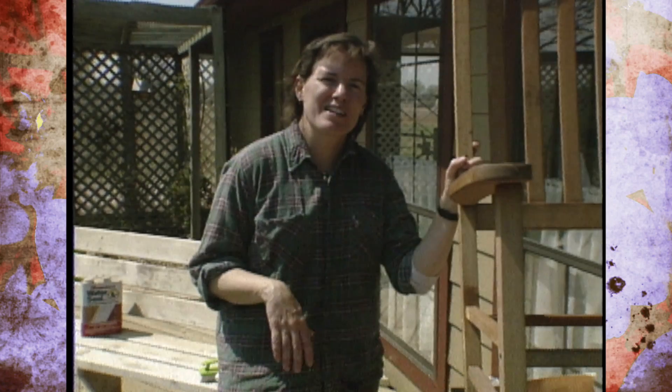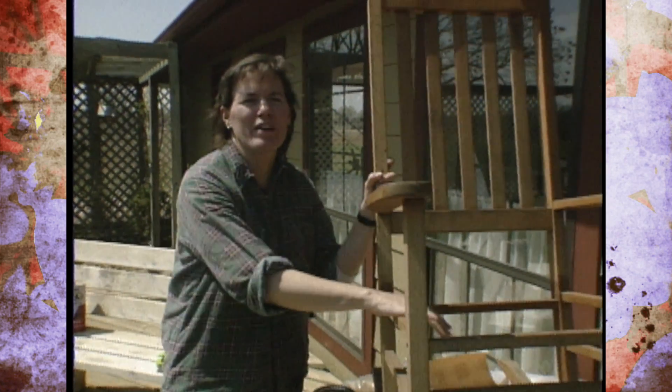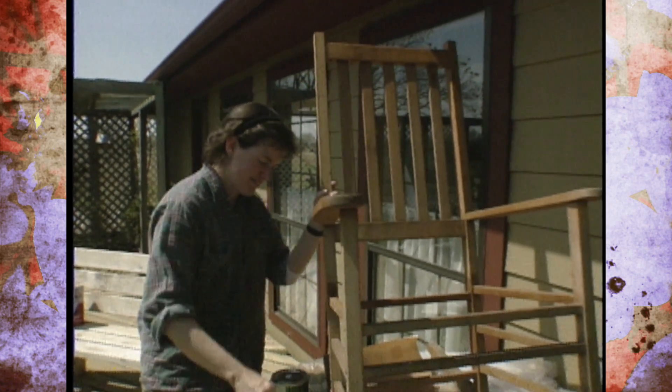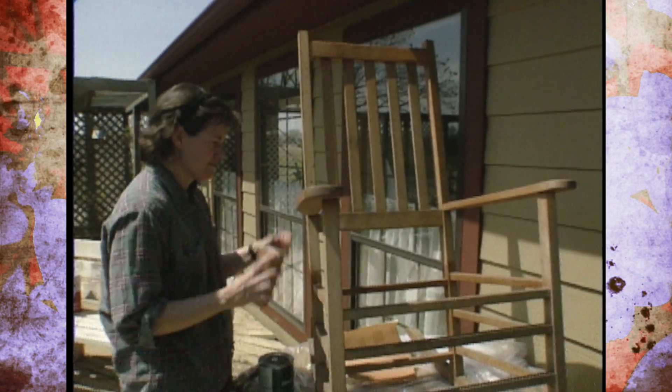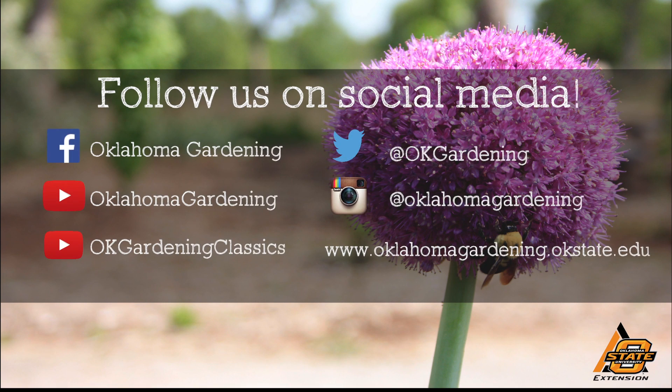Take advantage of the nice weather. Get out there and get your lawn and garden furniture in shape so you can enjoy it all through the season. We hope you enjoyed this video. It's part of our OK Gardening Classics YouTube channel. You can also find more recent videos on our Oklahoma Gardening YouTube channel, and join us on social media for great gardening tips, photos, and discussion.